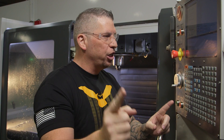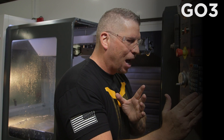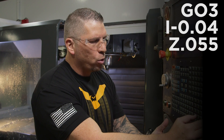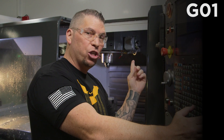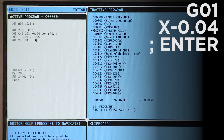We rotate counterclockwise, which is G3. For G3 we have to call back to center using I and J values — I's look back in X, J's look up or down in Y. Since I moved over in X, I need an I value: I negative 0.040. Already in G91, so Z.055, feed stays the same. That completes the helical move. Then G1, X negative 0.040 to back off and return to center.